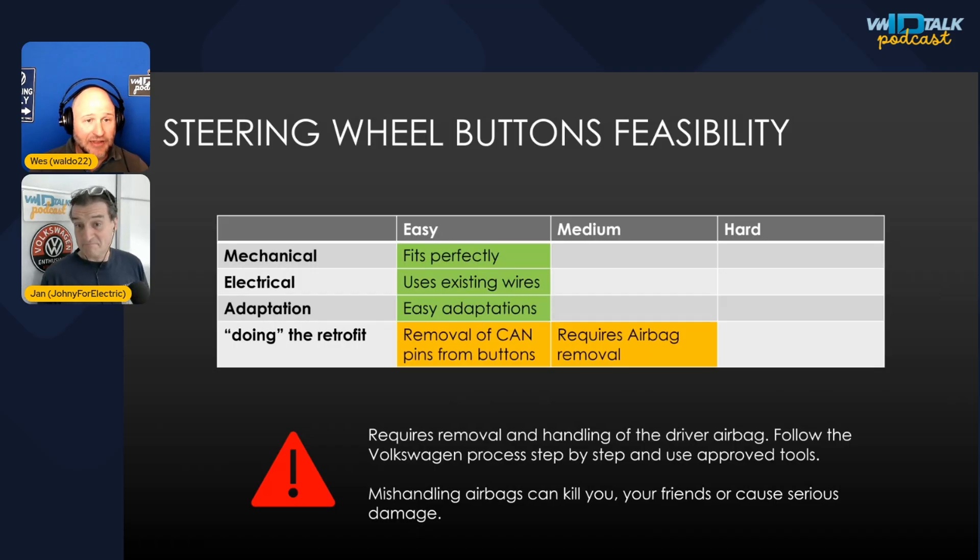Mechanically it fits perfectly — you just need the right mechanical buttons and trim piece, screw the buttons in, pop off the old trim, pop on the new one. It uses existing wiring, and no adaptations were needed aside from telling the car the buttons were there to stop throwing CAN bus errors. The caveat: you have to remove the CAN pins — the only way found to make it work — otherwise the horn sounds constantly.